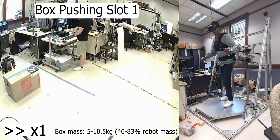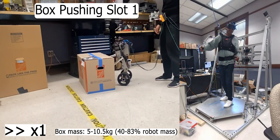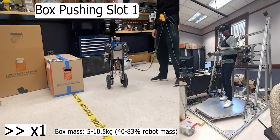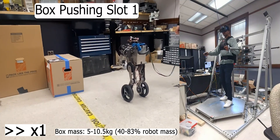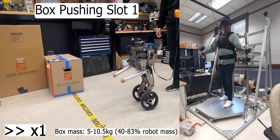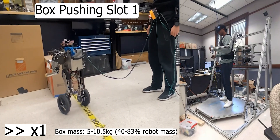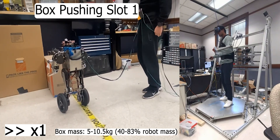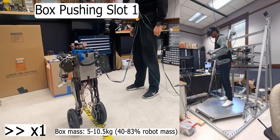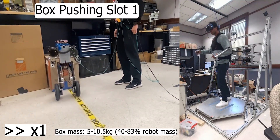In the next set of DLM tasks, we show heavy box-slotting experiments. The robot can move a box weighing 40-80% of its body mass in 2D. In this video, the robot tries to push the box into destination slot number 1.